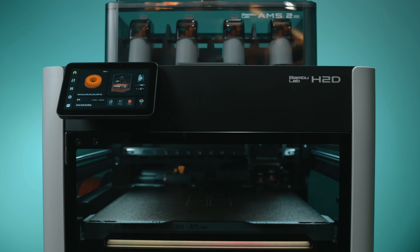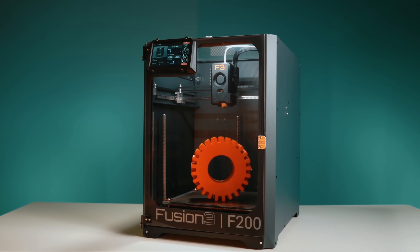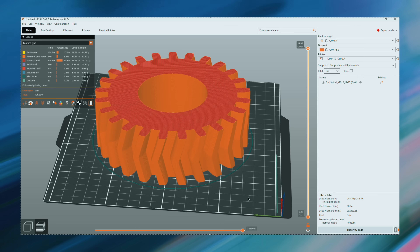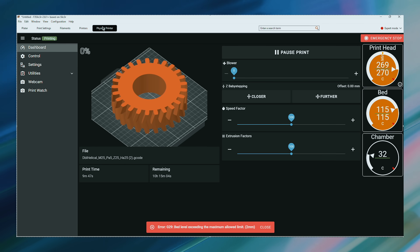Both printers are enclosed CoreXY machines released this year, but their feature sets aim at very different users. The F200 focuses on precision and security. You get Ethernet, Wi-Fi, and USB, but no cloud. It runs hardened firmware and uses PrusaSlicer. The F200 is aimed more at commercial and industrial users who are looking for quality as well as domestic customer support, where they can pick up a phone and get an engineer on the line in minutes.